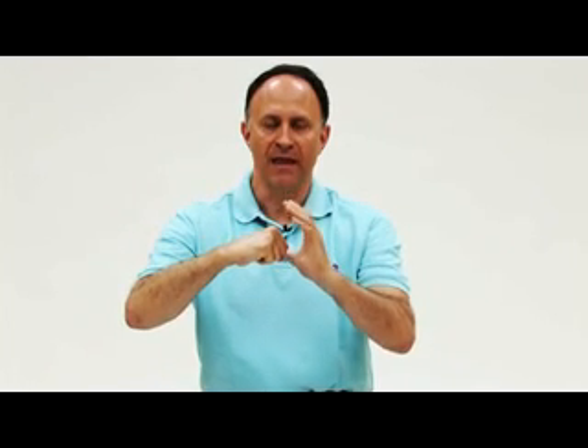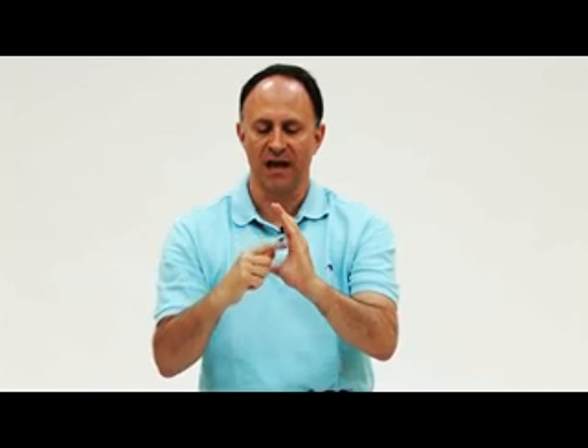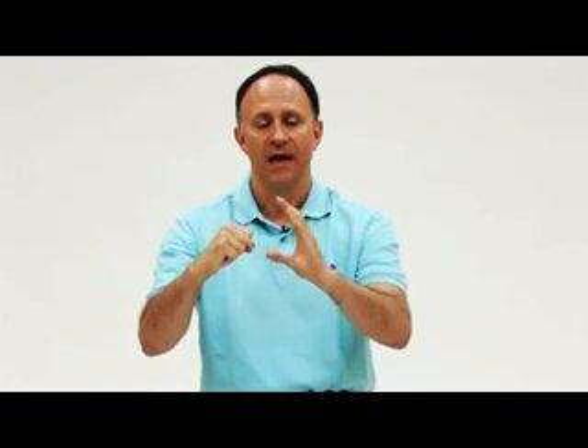Before beginning with the joint mobilization techniques for the upper extremity, it's important to have an understanding of the kinematics — the joint motions of convex and concave bones relative to each other. If we look at my right hand and my left hand representing the two shaped bones, this is a convex surface, this is a concave surface. For example, this might be the head of the humerus, and this might be the glenoid fossa of the scapula.